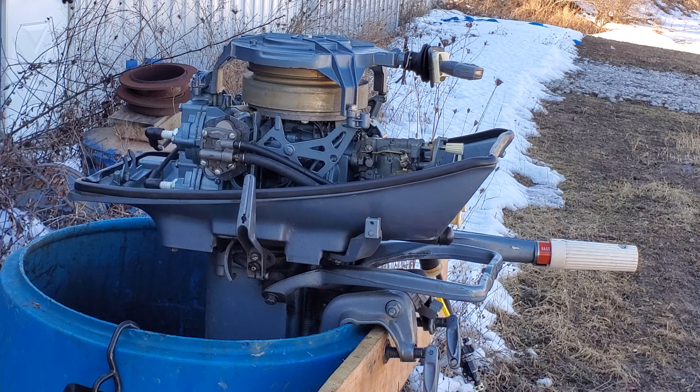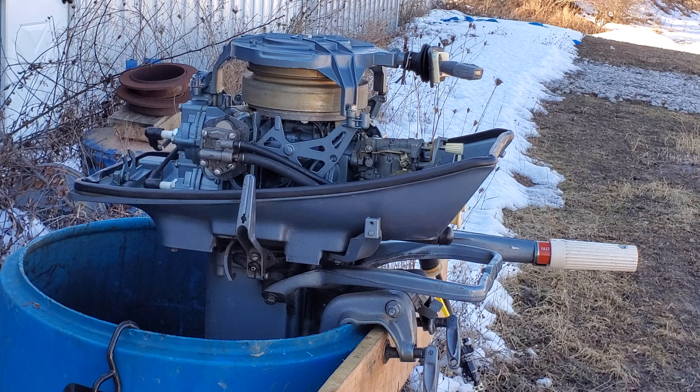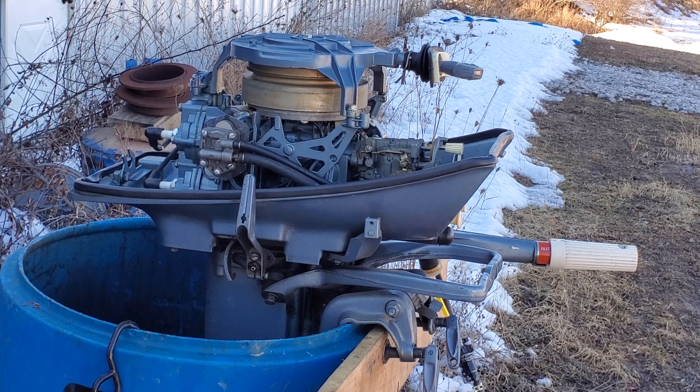It looks to be pretty low hours — I don't think it's got a lot of run time on it. It's actually in very nice shape; the paint looks good, the hood looks good, other than a lot of what appears to be oil staining that doesn't want to come out. It had a gear case leak — the shift rod o-ring was leaking — and it had a freeze crack repair on the skeg, so I know it had gotten water in it at some point. I went ahead and took the gear case apart, replaced the shift rod o-ring, and put everything back together. The other seals tested out fine so I left those alone.